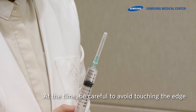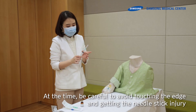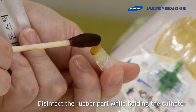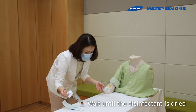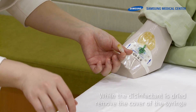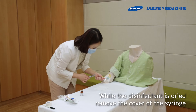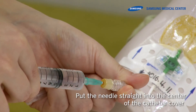Be careful to avoid touching the needle edge and getting a needle stick injury. Disinfect the rubber part while holding the catheter. Wait until the disinfectant is dried. While waiting, remove the cover of the syringe. Put the needle straight into the center of the catheter cover.